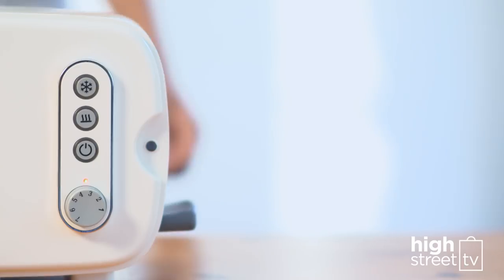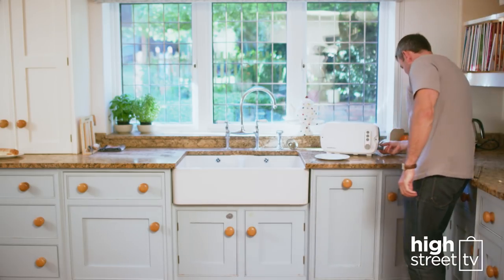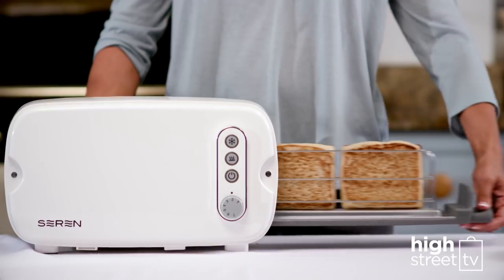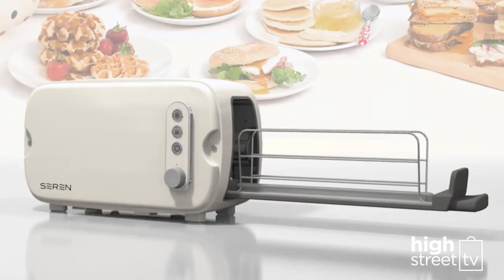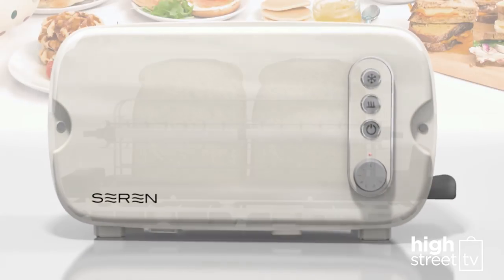And when you hear this sound, you know it's time for toast. What's more, it will brown evenly every time. The smart technology used in the side-loading Sarin Toaster allows it to adjust the cooking time for every round of toast.